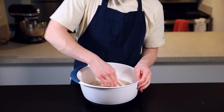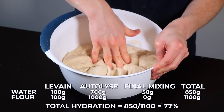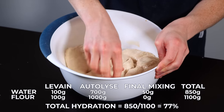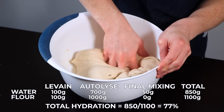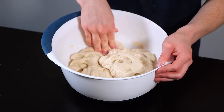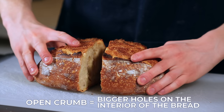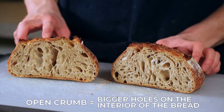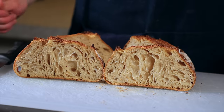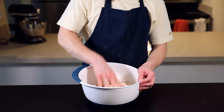This brings the final hydration of the dough to about 77%, which means it contains 77 grams of water for every 100 grams of flour. This is a perfect hydration level to start with, but as you get more advanced you can gradually increase it — basically, as you increase the hydration percentage the dough becomes stickier and harder to handle, but you'll end up with a more open crumb. If you want to learn more about baker's percentages, I'll link a useful resource in the description below.